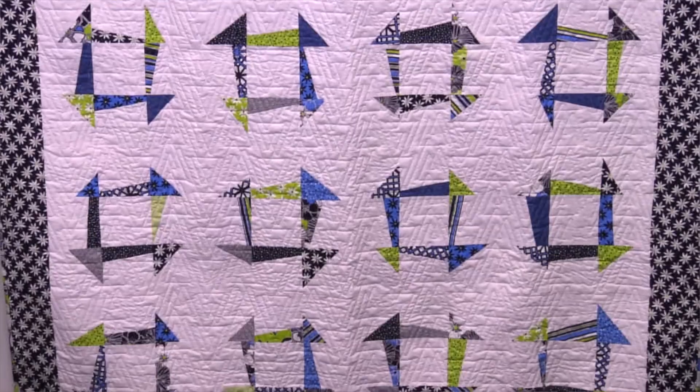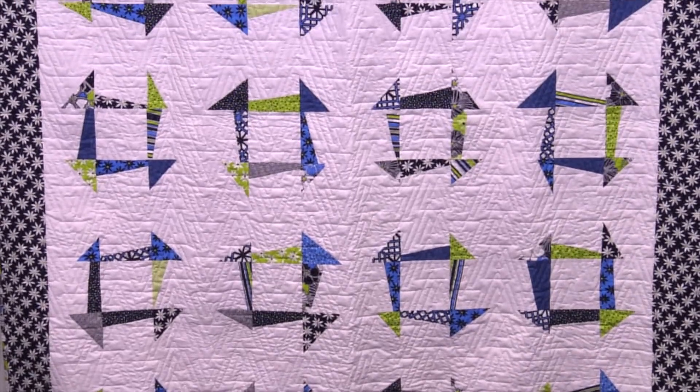Hi everybody, it's Jenny from the MSQC. I've got such a fun project for you today. We're calling it the Freestyle Churn Dash because you can do anything you want on each little piece. Let's take a look at this quilt behind me. Isn't this fun? Nothing is the same — everything is left up to however you want to do it, so it just lets your imagination soar.